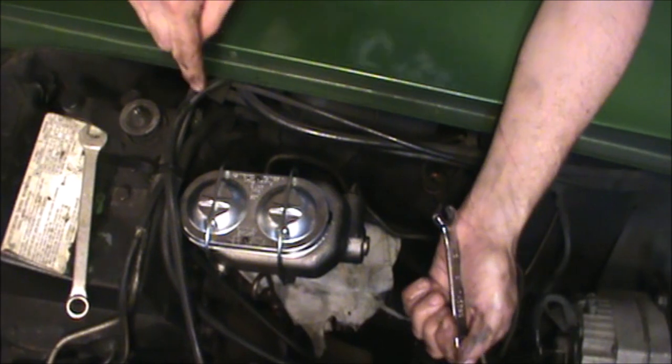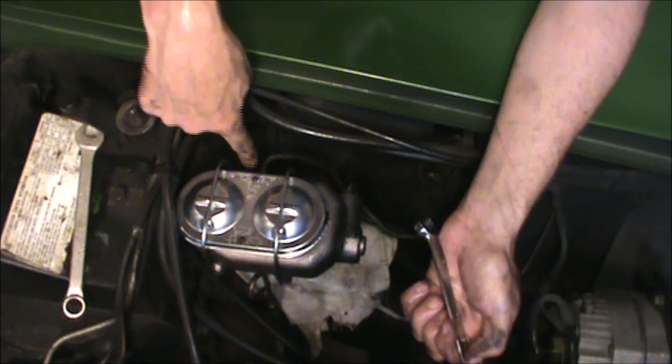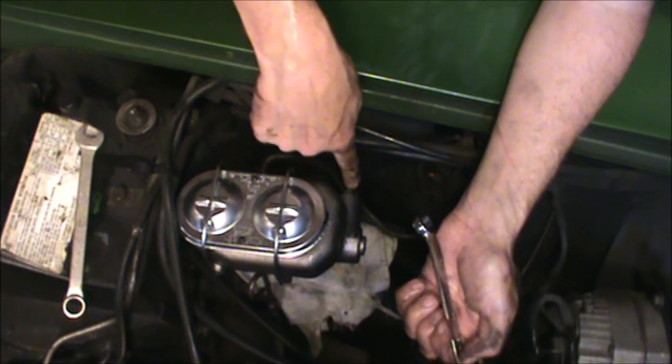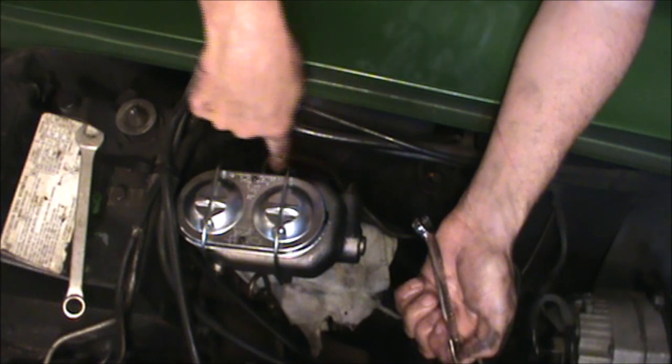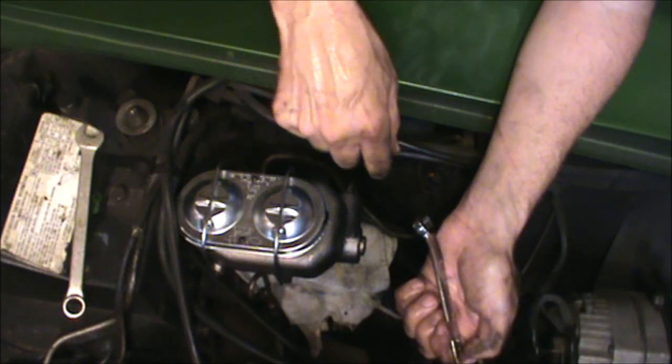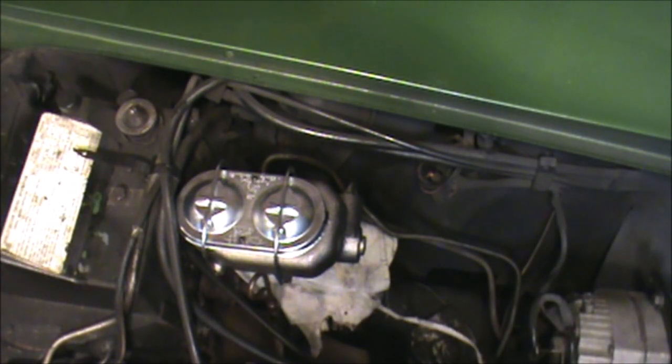By the way, the fittings on these brake lines: this one is 9/16-18 and this one is 1/2-20. They are set up with different thread sizes so that you don't mix up the front and rear brake lines. Done installing the master cylinder. All that's left to do now is to bleed the air out of the brake lines going to all four cylinders. If you liked what you saw, please subscribe to the shop. Thanks for watching.